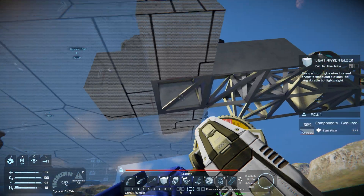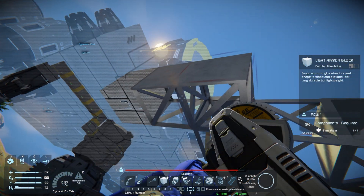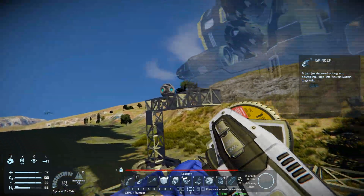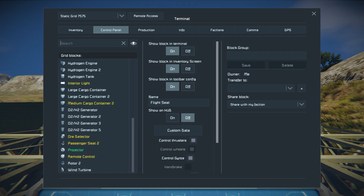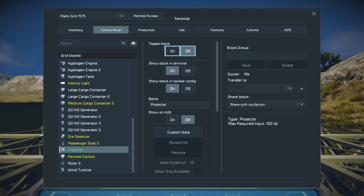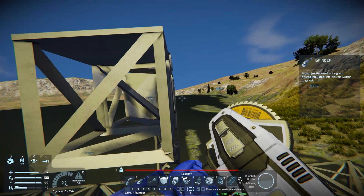We're gonna get into blueprinting in more detail later, but I just wanted to show you how it works in case you have something you want to print out. We're gonna hop in here and cut this projector off — I'll keep the projection for later because I'm gonna be doing this after the episode for cinematic purposes. We're going to toggle the block off because we're not gonna be using that right now. I just wanted to get the platform ready so whenever we're ready for it, we can do it.